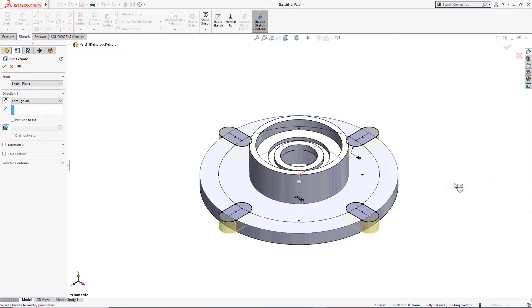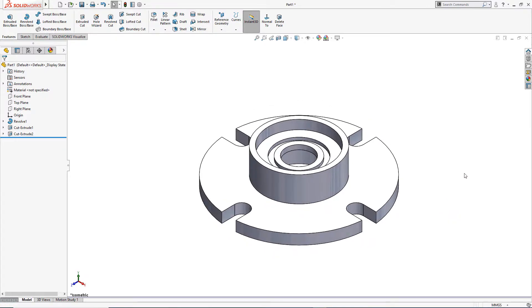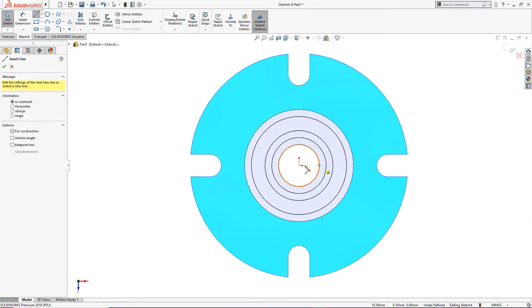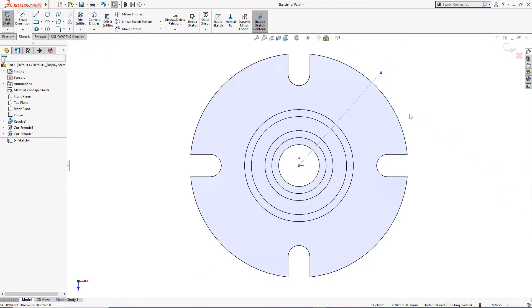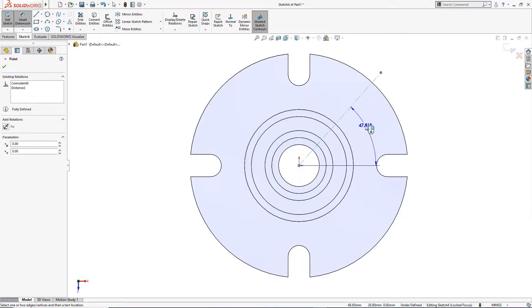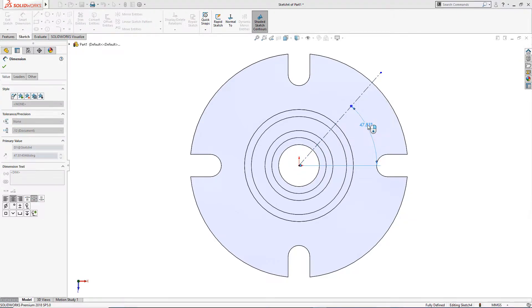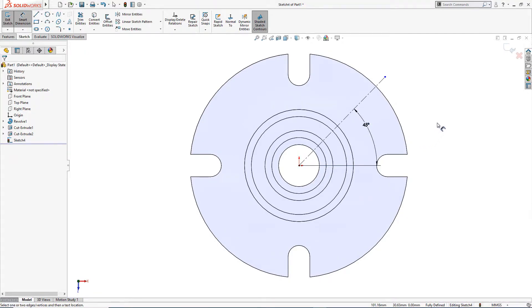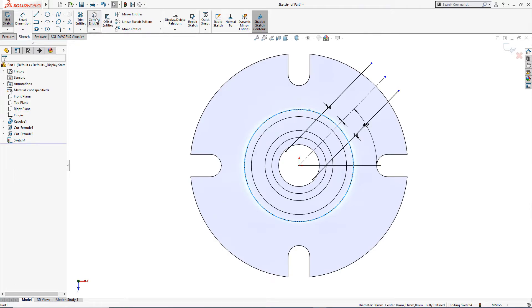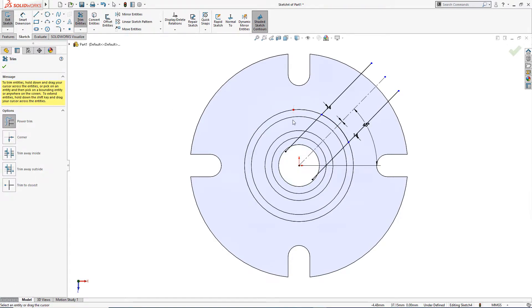On this surface I will draw a centerline and give it a dimension. If I select this, it gives me the angle — the angle is 45 degrees. I will offset it 14 millimeter bi-directional. I will convert this entity and trim the things I don't need anymore.